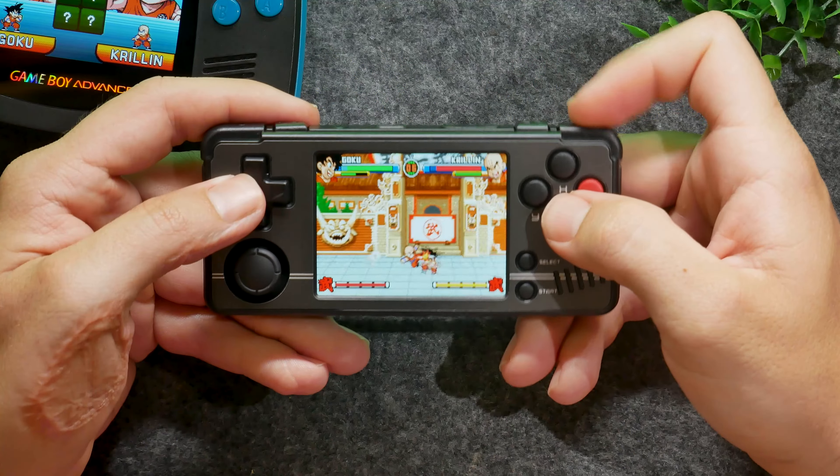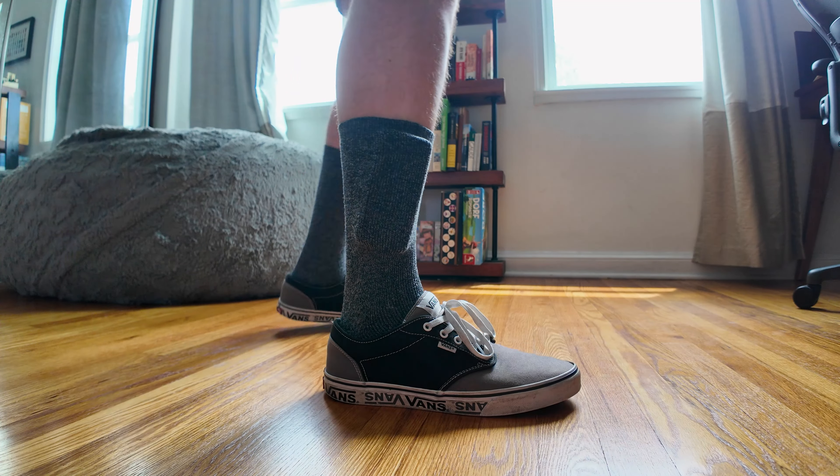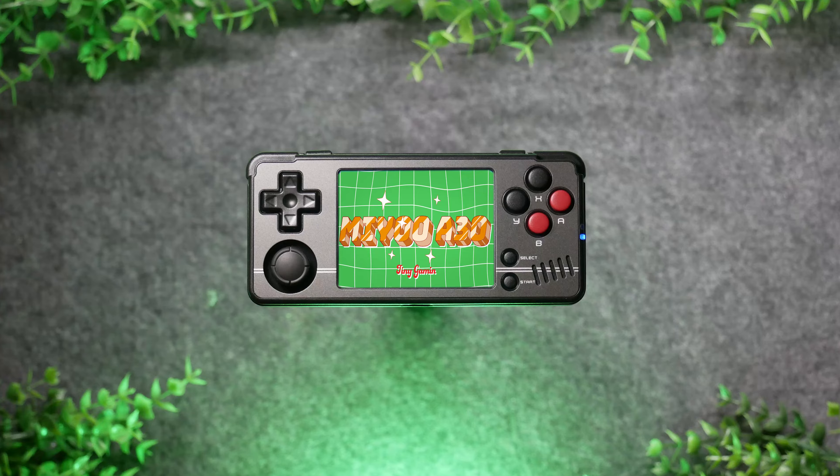Have you ever wanted a device that plays Game Boy Advance games, is small enough to fit in your sock, and even looks like a Game Boy Micro? Well, you're in luck, because this is the MiU A30, and it's one tiny package.